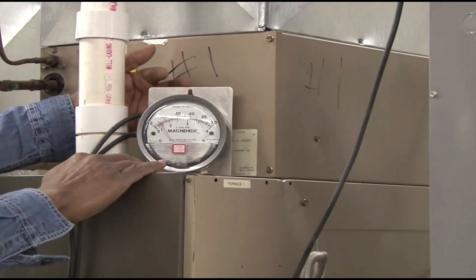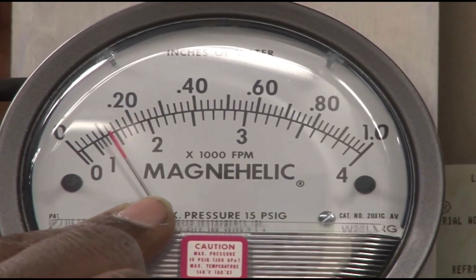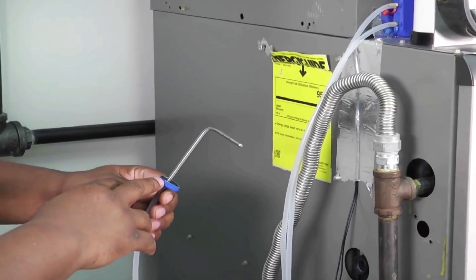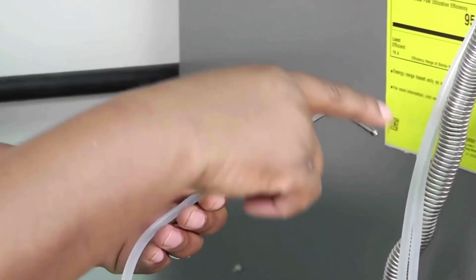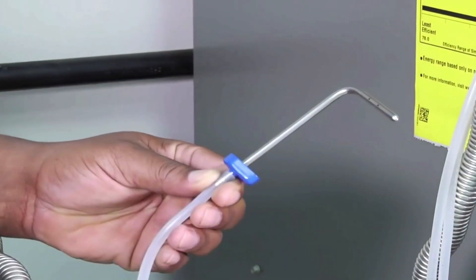You can use these gauges in a lot of different ways. Typically, what you're going to use it for is to diagnose airflow problems in a unit. To do that, you'd basically be putting a pitot tube or some sort of sensor in the supply and one in the return. The most important thing to remember is that if you've got a pitot tube, that 90-degree end goes into your airflow. If you get it backwards, it'll mess your readings up.